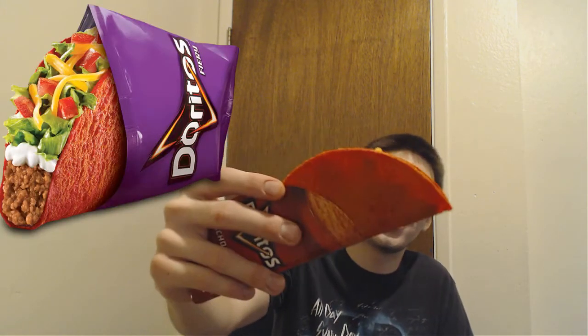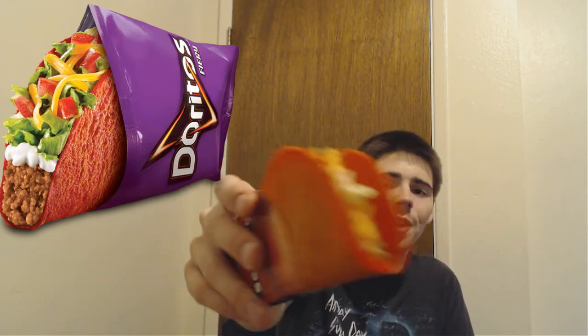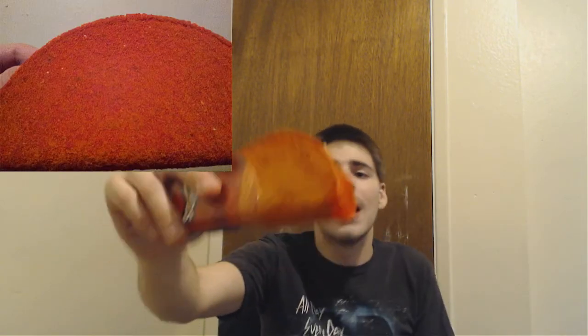Taco Bell decided to step it up and go with something out of the ordinary. Instead of the same old nacho cheese or Cool Ranch, they're going with the brand new fiery Doritos Locos Tacos. It is about the same color as the Volcano Taco but actually has a powder on it. The Volcano Taco was not actually spicy itself — it was just the lava sauce that made it hot. For this one, instead of just a red taco, it's actually got that seasoning on the outside, and that seasoning is supposed to be what makes it spicy.